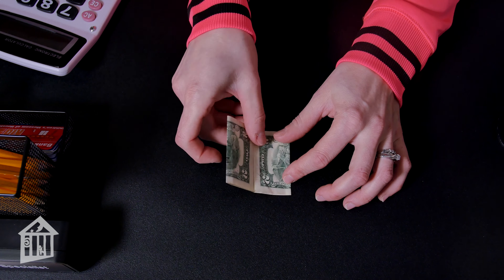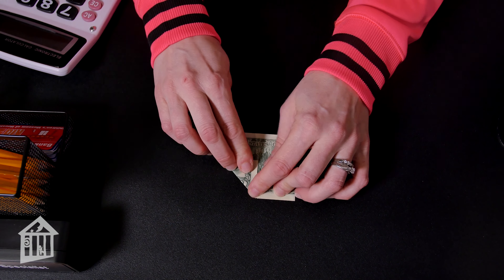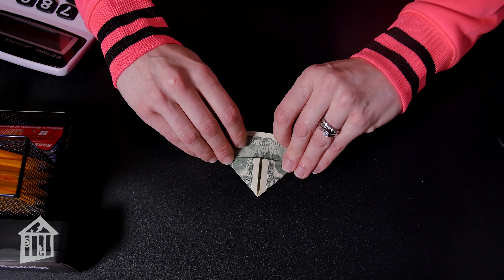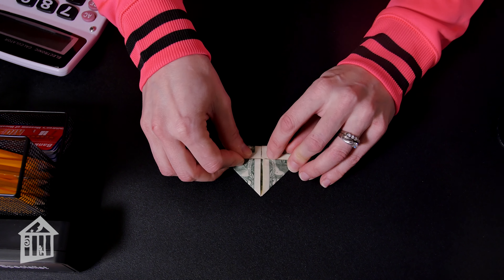Flip it over and take the bottom corners and fold each of them to make a triangle up to that same middle crease. Next, take the top and fold it down to meet the top of your triangles, just like this.